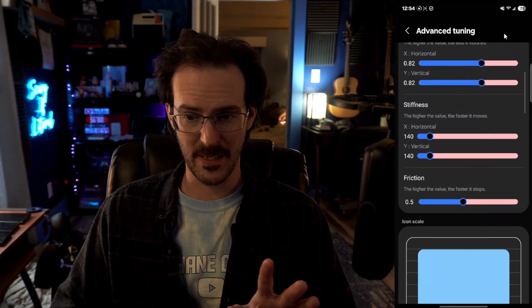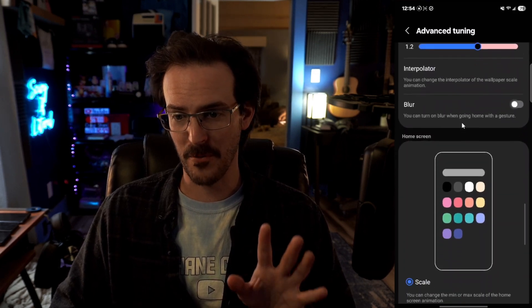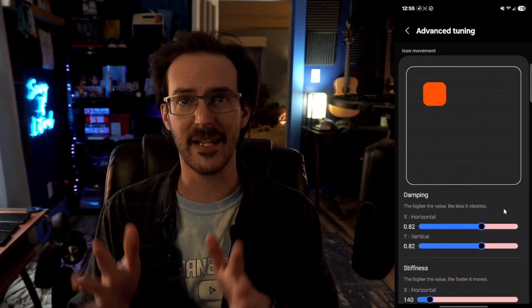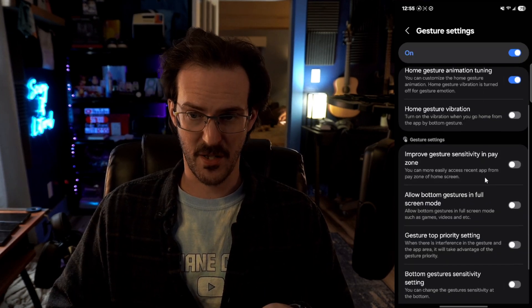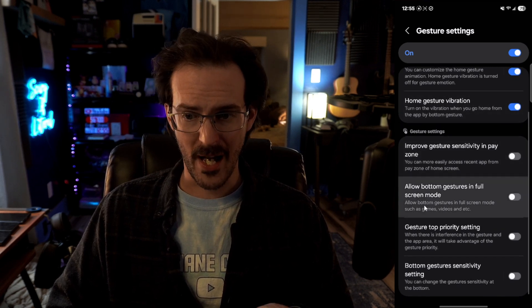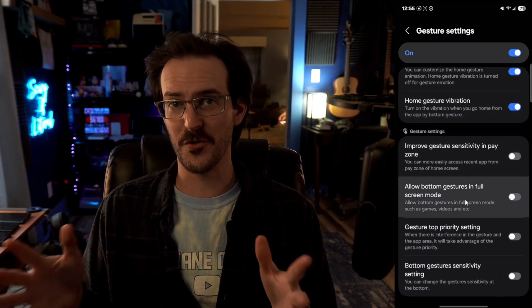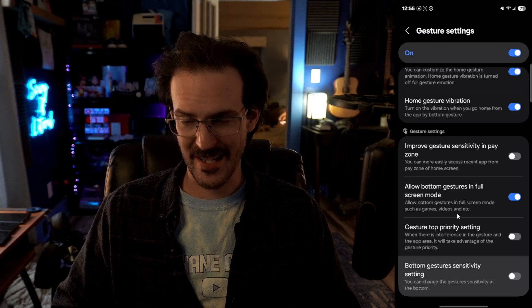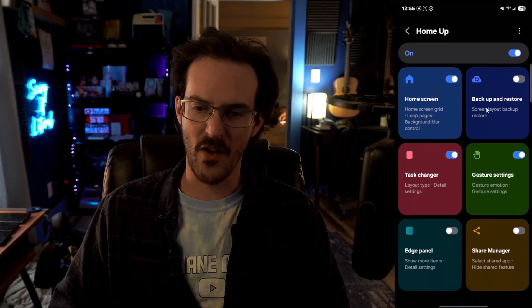There's also advanced tuning — I'm not going to dive into this super deeply, but you can see exactly what is going on. You can make this animation look exactly like you want: scaling the wallpaper, the duration, the blur, the icon. This is absolutely insane — I've never seen any OEM deliver this level of customization to an animation before. There are also several other things: home gesture vibration gives you a haptic bump when you go home. Allow bottom gestures in full screen mode so you don't have to swipe twice. Bottom gestures sensitivity setting. Tons of options there.